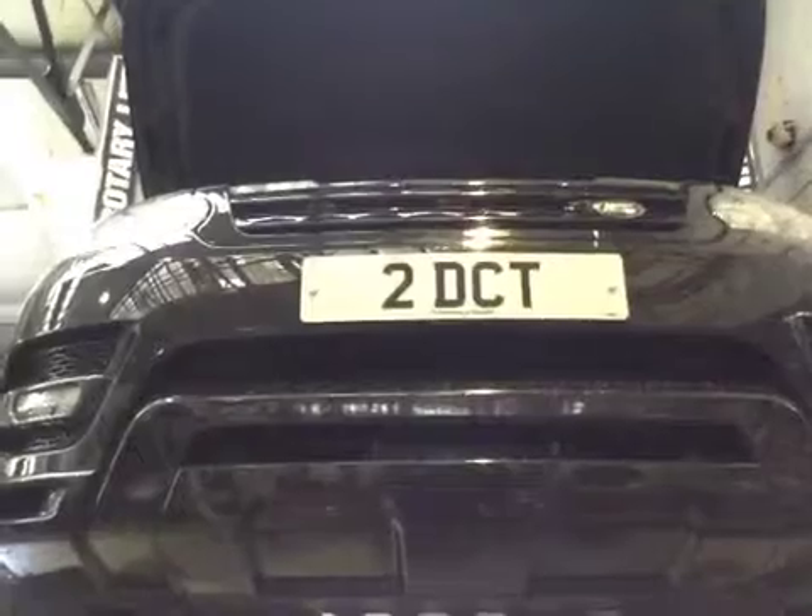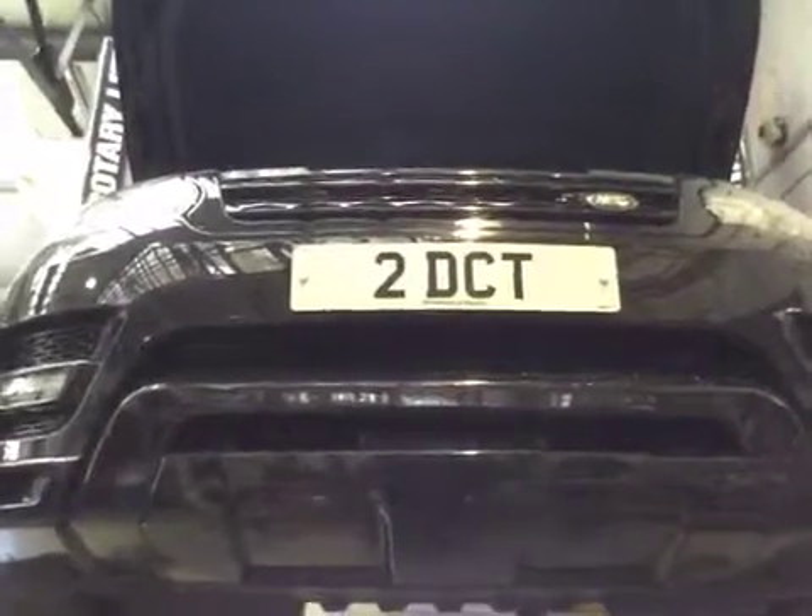Starting off from the front of your vehicle: headlights, fog lights, and indicators are all in good working order. Front number plate is in good condition.